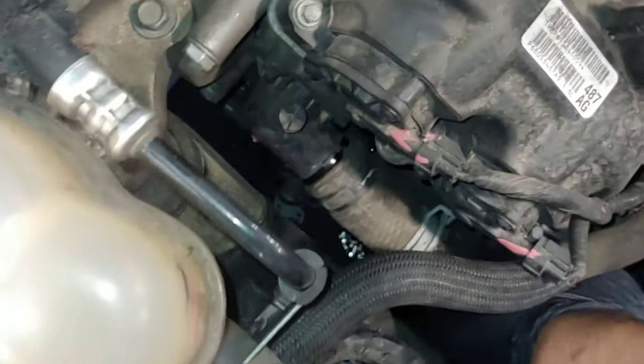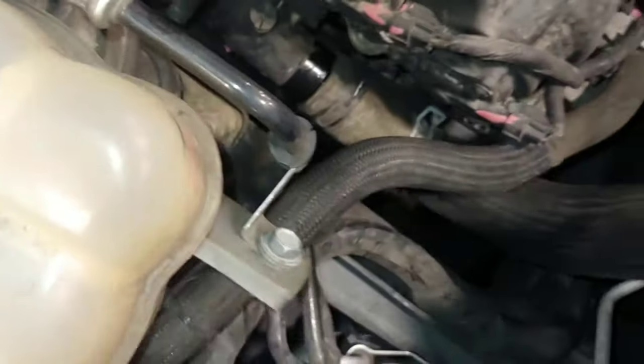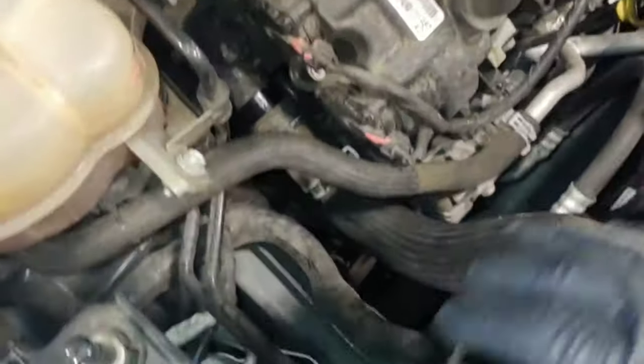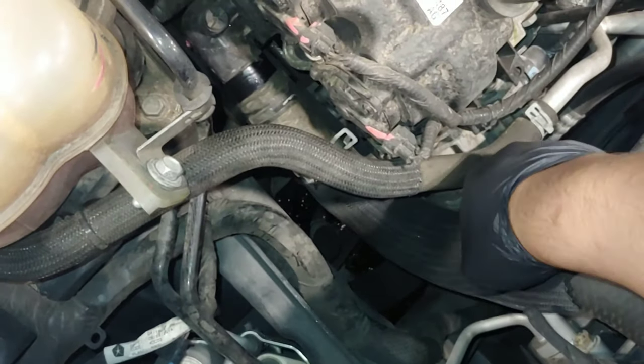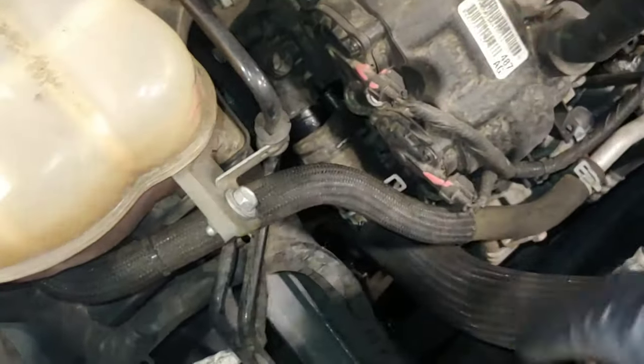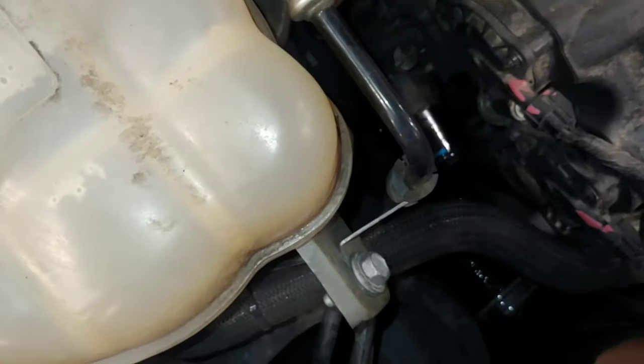This one's pretty loose. Make sure the pan is positioned right under the housing and make sure the system's depressurized if you do this when it's hot. You can just tell by a quick squeeze of the hose to see if it's squishy. If it's firm and pressured up and hot, wait for the motor to cool down or else you'll get a mess of hot coolant spray everywhere.